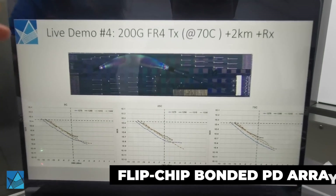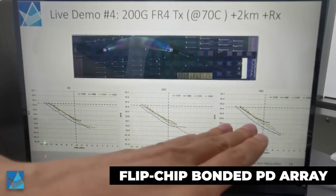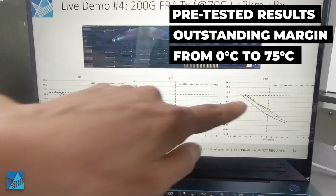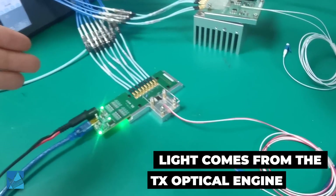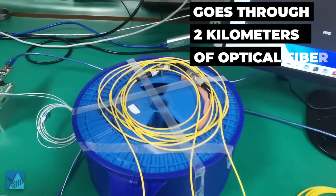This picture shows the chip design of the receiver optical engine, which consists of flip-chip bonded PD array. The pre-tested result from this chip shows we have excellent margin across the whole temperature range from 0°C to 75°C. The light is coming from the transmitter over a 2 km fiber,